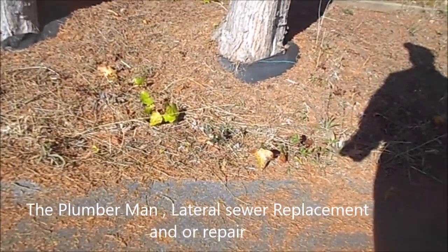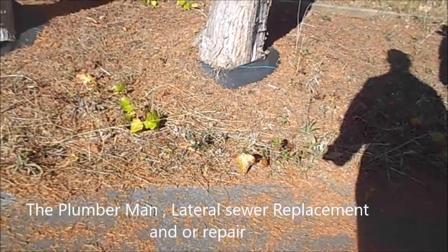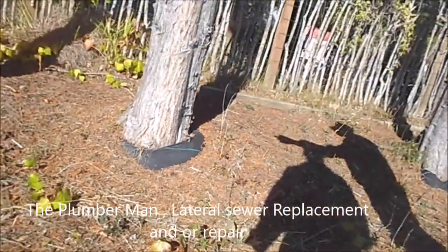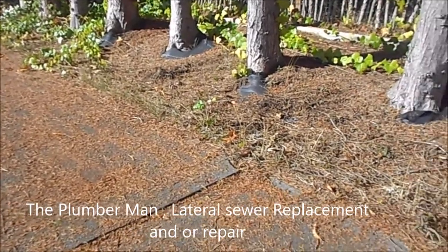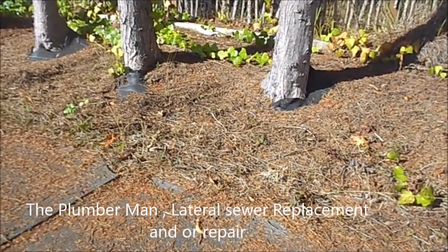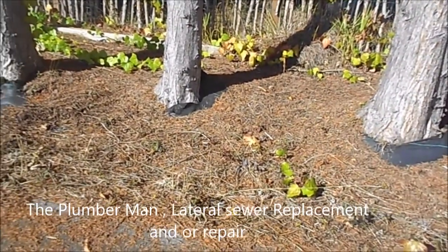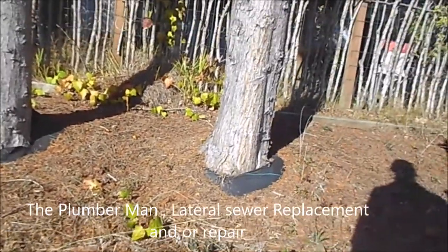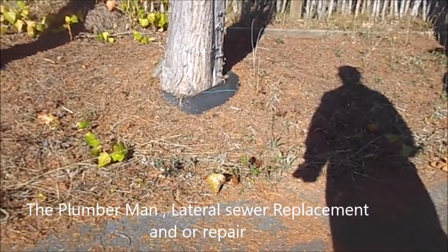If it's two feet deep here, we can start at two feet deep and go quarter-inch per foot that way. We'd have to dig all the way down and expose the pipe because that's where it connects, and then we can slope from there. We don't have to stay four and a half feet deep the whole way if we don't need to. But we have to start at that height because I can't make it lower or higher. This is gonna be rough.